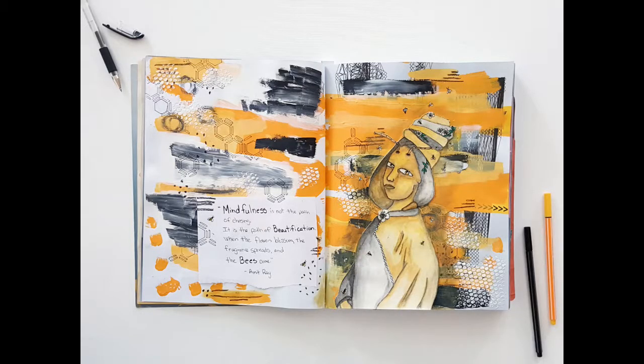And here is the finished art journal page. You can see it in more detail at my website, myscrapbookevolution.com — you'll find the link below in the notes to this video. You'll also want to head over there and check out the link to the other projects the artists have created for the Sustainable Souls art project collaboration.